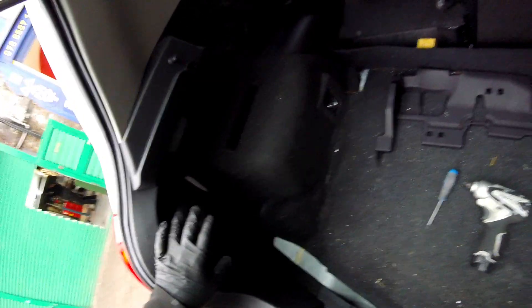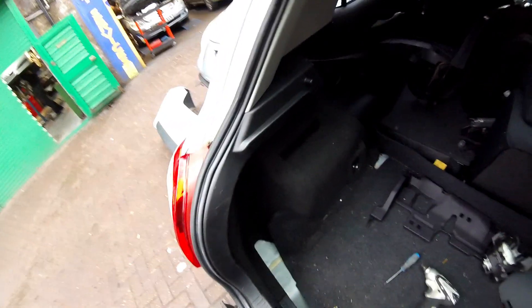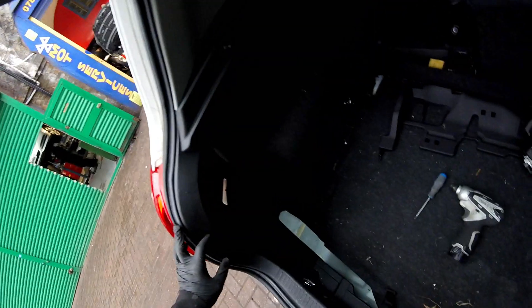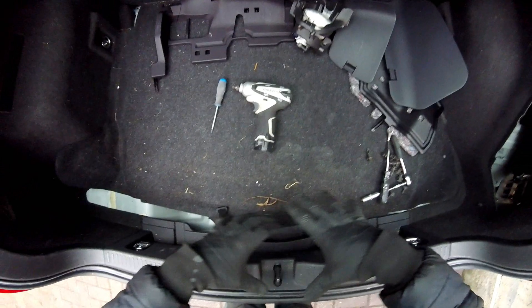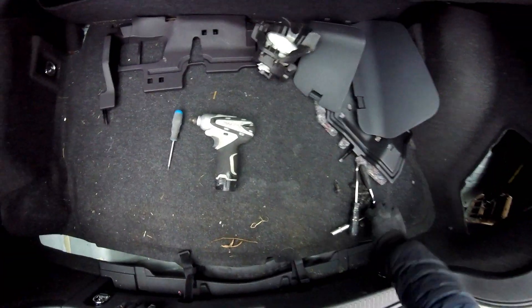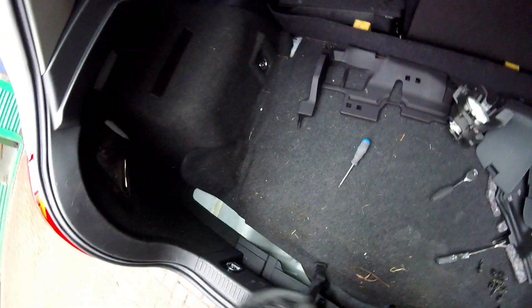It depends which side you want to open first. I'm going to open on the left side, so I'm going to start removing all these covers. But first we're going to have to remove the middle plastic part from here using the 10mm socket with the extension. Now I'm going to use the electric drill because it's a bit faster.